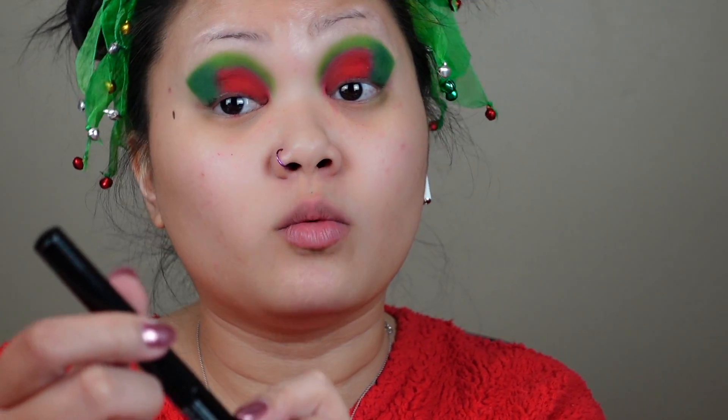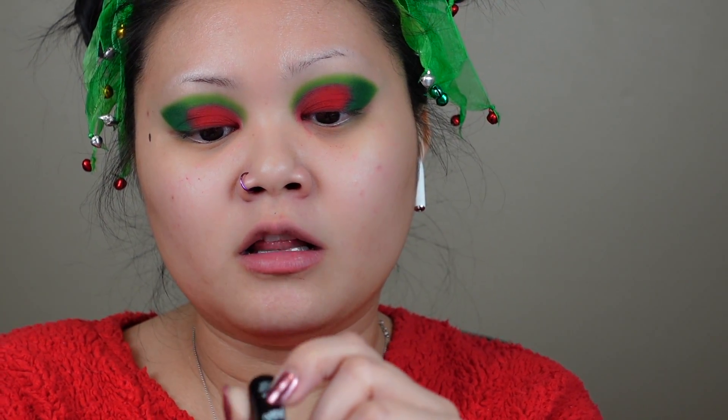I did get the NYX Professional Makeup Epic Wear — it's waterproof too — in the color silver metal, so I'm going to go ahead and do that. I'm going to put the eyeliner on off camera just because I need to be very precise and it's not very conducive for filming purposes, so I will be right back.